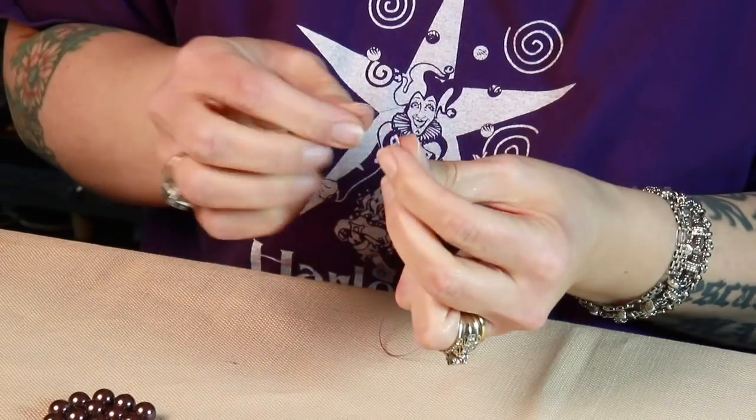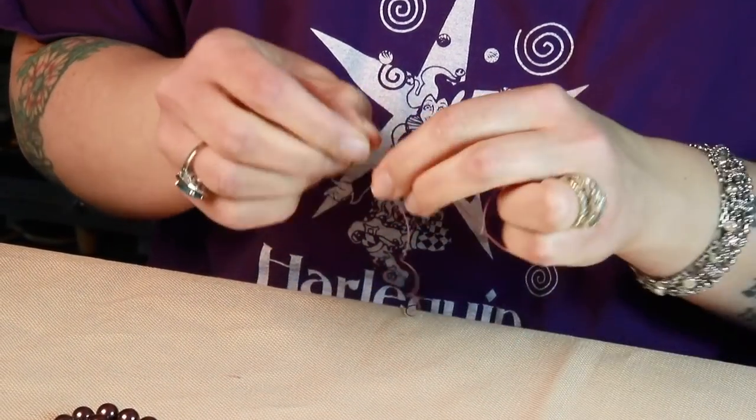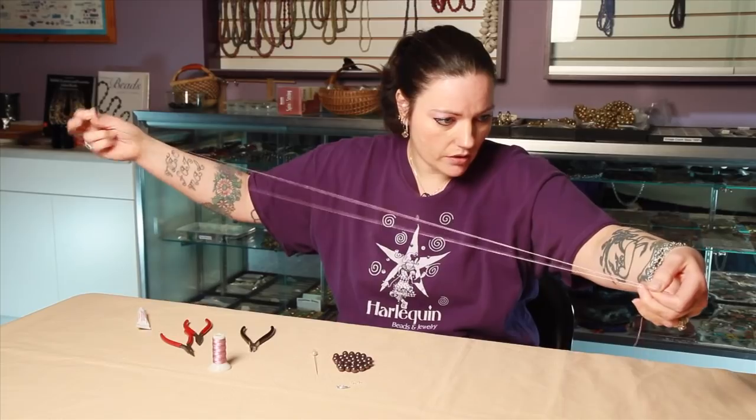Thread the needle. These wire needles have huge eyes so they're really nice to work with.